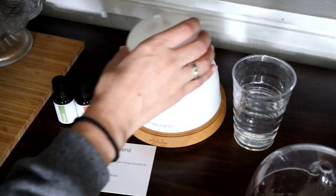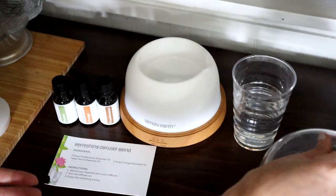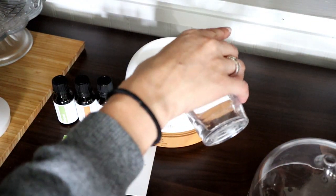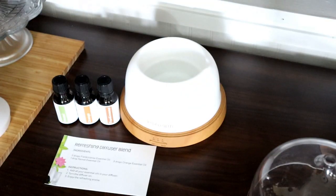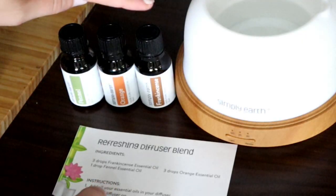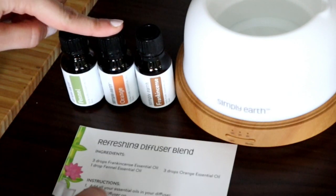This one has two lids — a lid that comes off and then a lid that sits over the whole entire thing. You just pour your water into the diffuser and there is a fill line in there so you know where to stop. For the refreshing diffuser blend, we're going to be using three drops of frankincense, one drop of fennel, and three drops of the orange.